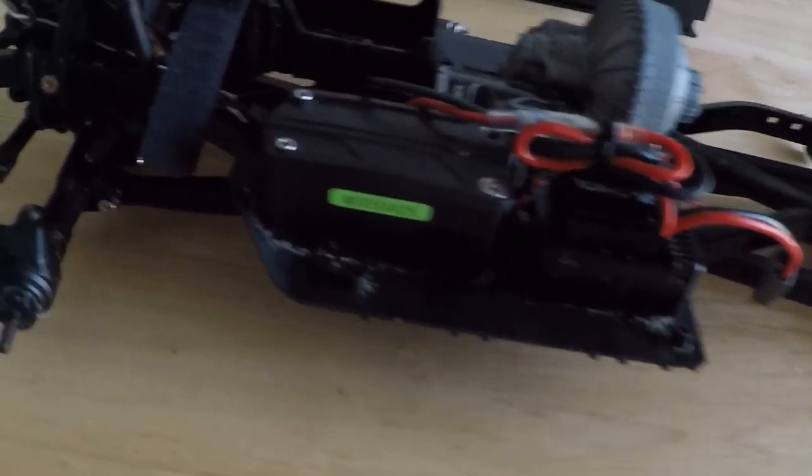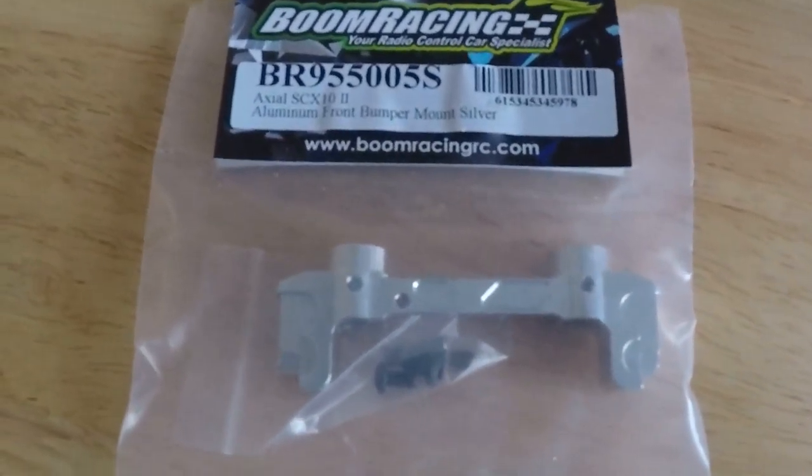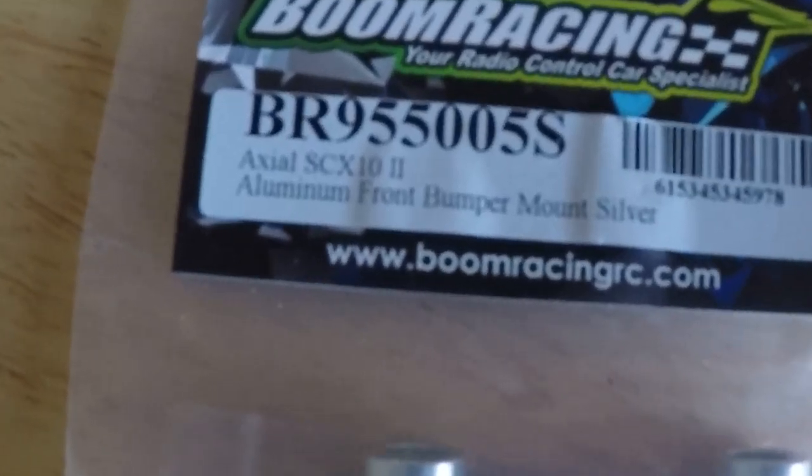So I decided to invest in some RC screws and started putting them in. I also had an issue with the front bumper, so I wanted to put in this Boom Racing front bumper mount here. But I cannot get this screw out for the life of me.